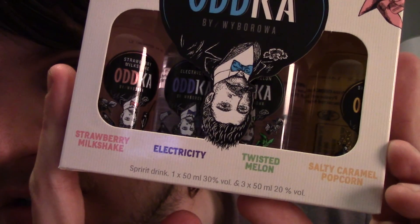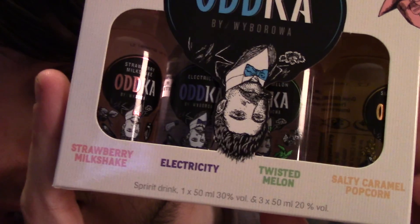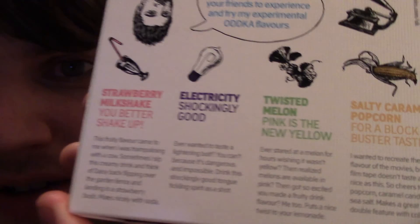Four different flavours of odd vodka: strawberry milkshake, electricity — which is the one I've really been interested in trying — twisted melon, and salty caramel popcorn. There are different percentages and there's some stuff on the back; I might read them as I do them.